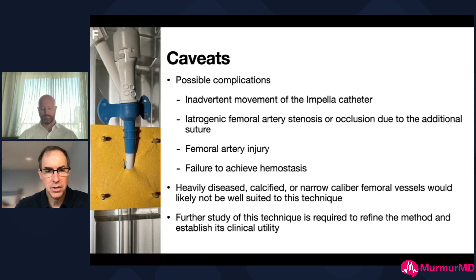There's always concern about injury to the femoral artery or failure to achieve hemostasis. We deal with a lot of patients who have peripheral vascular disease in addition to their coronary issues, and heavily diseased, calcified, or narrowed vessels may not be as suited for this technique. Our experience is really new with this, so we need sites like this to spread the word so other people can start using it and we can gain experience to know what works, what doesn't work, and what other potential complications could arise.